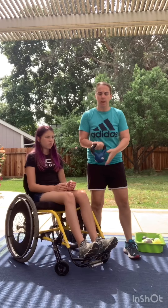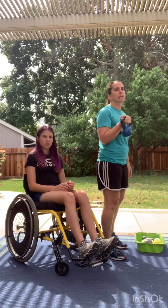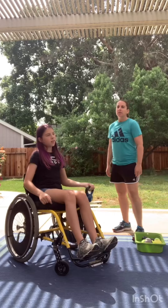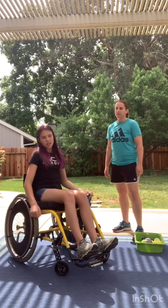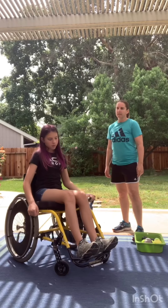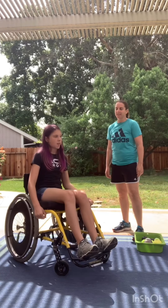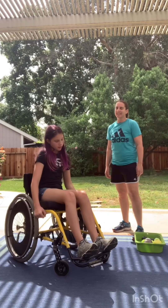Aurora's going to take the kettlebell and she's going to do a bicep curl. She's going to do 10. Go ahead. 1, 2, 3, 4, 5, 6, 7, 8, 9, 10.